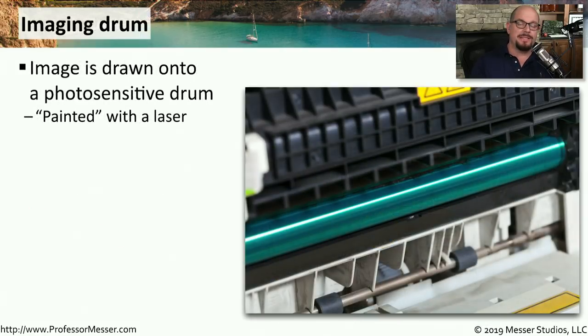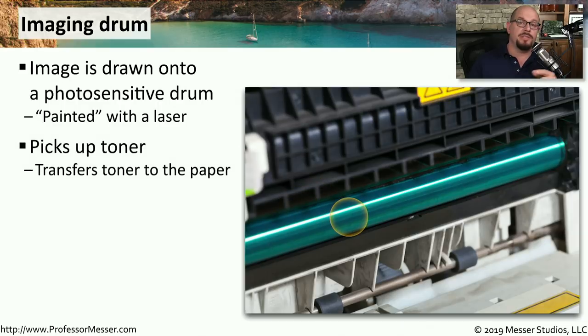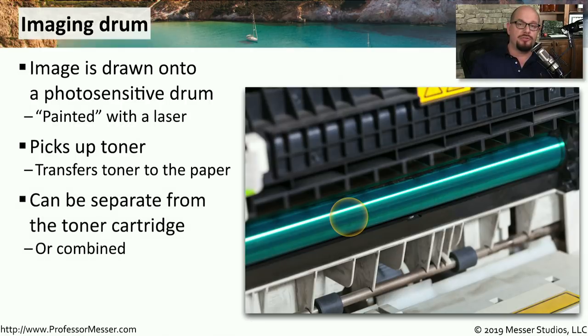The imaging drum inside your laser printer is the middleman between the laser and the printed image on the page. The laser draws out what it would like to print on that imaging drum. The imaging drum is then put through toner, and the toner sticks to the area where the laser was hit. That toner is transferred to the paper where it is heated and permanently affixed to the output you receive.